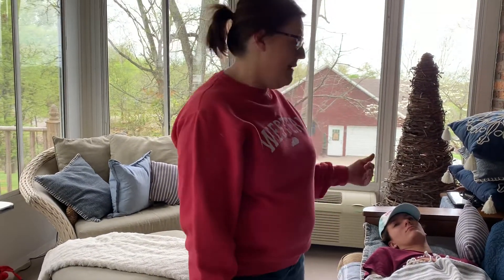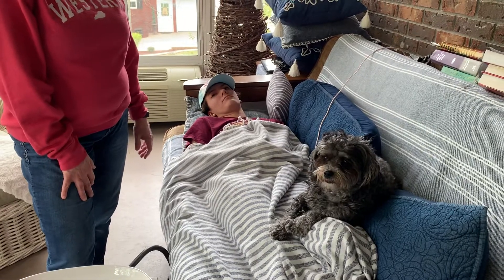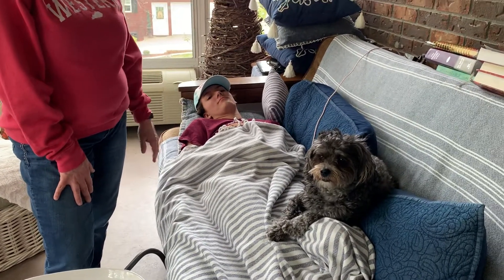Hi students, who says you can't practice skills at home? I'm going to teach you how to shave a resident, and this is kind of like doing a home health visit, honestly. I have my niece, who is my patient. She's going to be Mr. Hensley. I have Charlie, the home health patient's pet, sitting bedside there, and then my daughter is doing the video.